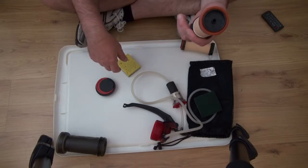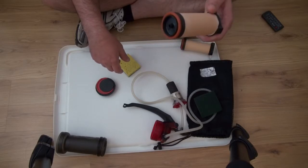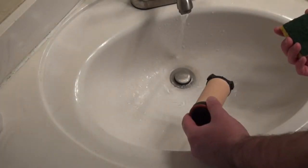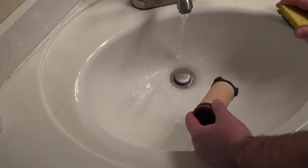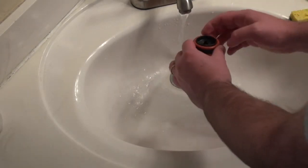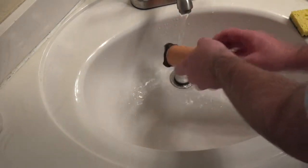I'll give a quick demo on how I clean it — not sterilization, that's a different part, but just how I clean it. Whether I'm cleaning it in the sink or using purified water, I try not to clean it this way because the water that comes from here goes over the top. I always try to clean it with the water flowing this way.